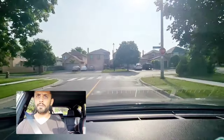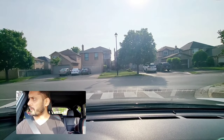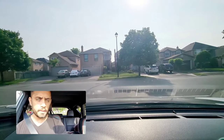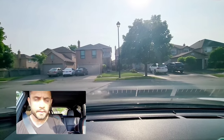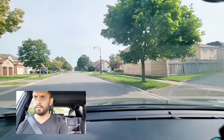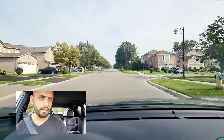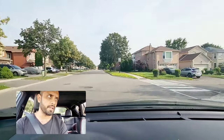At this stop sign they will say go left — come to a complete stop again, one, two, three, inch forward, scan both sides, finish your turn. From here they will ask you to make a right turn — check your right side blind spot and finish your turn.